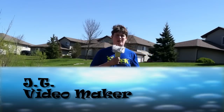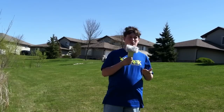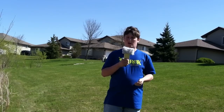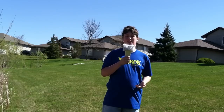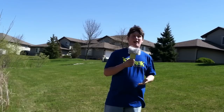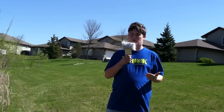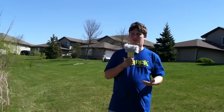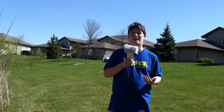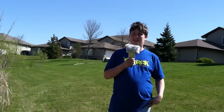Hey guys, what's up. I've been asked to do a video on how to shoot video on a really windy day. You might notice — probably not though — that it is extremely windy today and my audio is actually pretty good. Chances are you've probably run into this issue: you're doing a video and all of a sudden a big gale force wind comes in and can ruin your audio, because that's no good.